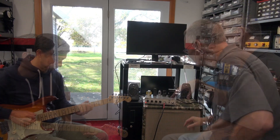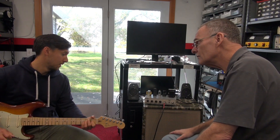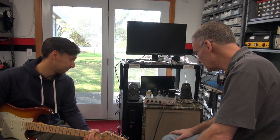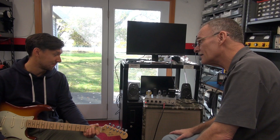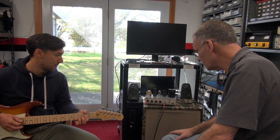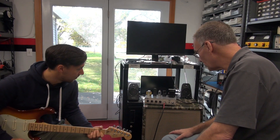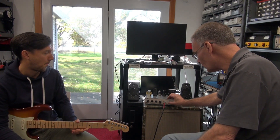Hope you like it, man. Does this sound different to you? Yeah, it just sounds a lot louder and cleaner. And then it's got a nice deep tremolo.